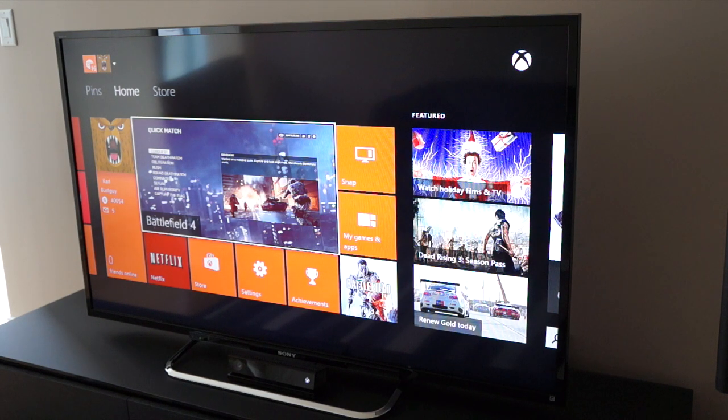For $1,100, I definitely would recommend the Sony R52 for any of you guys out there. Let me know what you think in the comments down below. If you guys liked this massive unboxing, please do leave a thumbs up and subscribe to my channel, as it does help me out a bunch. I'll catch you guys in my next video. Peace.